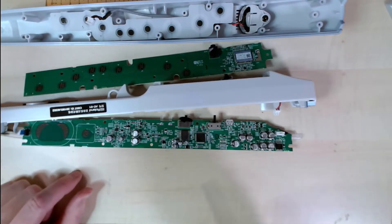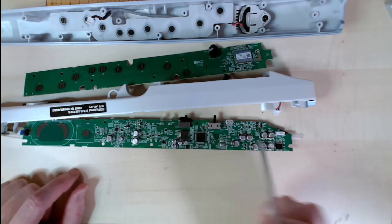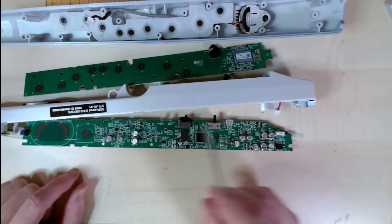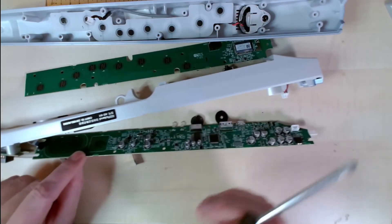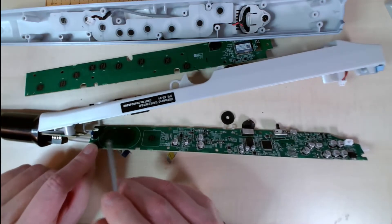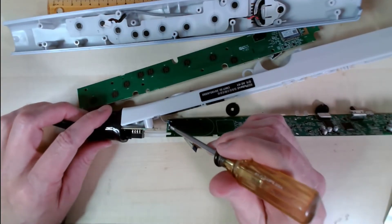This is the microcontroller — it's an ARM microcontroller, ARM STM32L. And this is the flash memory, power supply circuitry over here, USB input, and two switches. You have your octave switches here and this function switch over here. There's this connector here which is glued on so I didn't take it off.